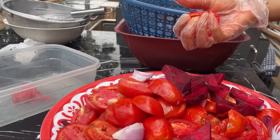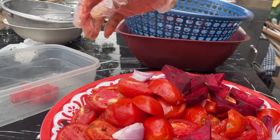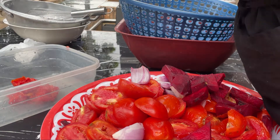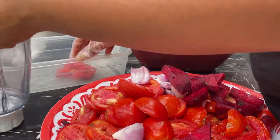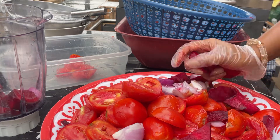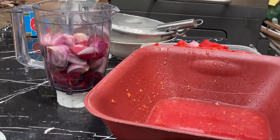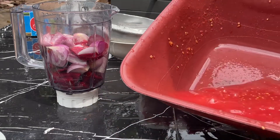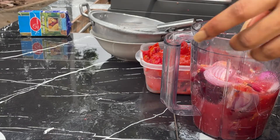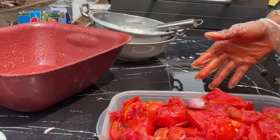After cutting everything, I squeezed out the juice from the tomatoes. Instead of using water to boil the tomatoes, I prefer using the original juice to blend, so that you get the original taste of the tomatoes. After draining the juice, I added it to the beetroot, onion, and tomatoes that I'm going to blend.